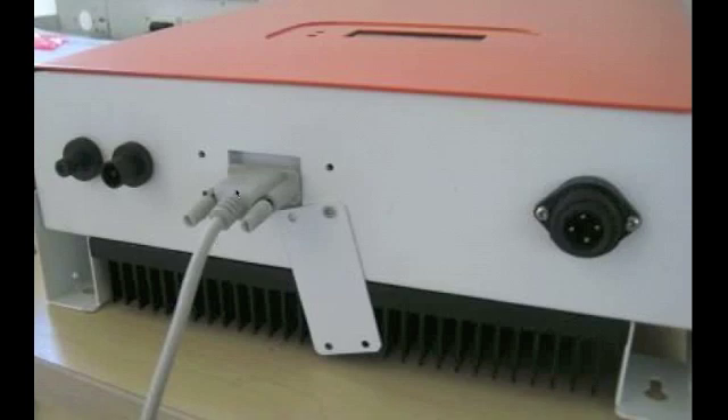A serial cable has a bulky end, it's hard to fit through walls, and they're not that long. So there are different methods to connect to a computer, and that's what we're going to talk about — some different ways we can do this today.